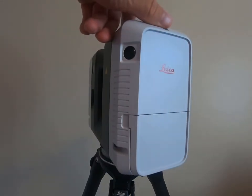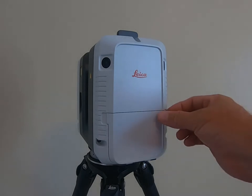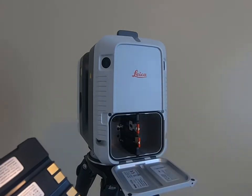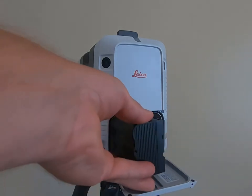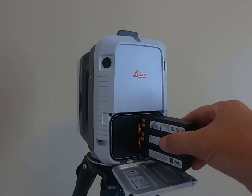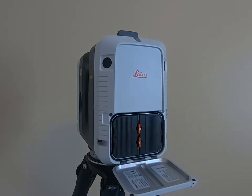The next thing we're going to do is install some batteries. Simply open up the battery compartment. Take the batteries with the contacts facing inwards from the outside of the scanner and push until it locks in place. Simply do the same thing with the other one. Now both of these batteries don't have to be installed for the scanner to be on.